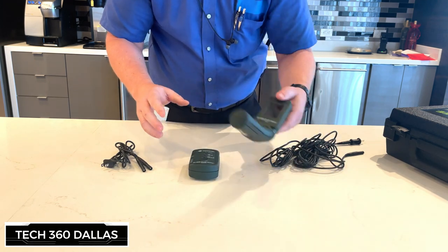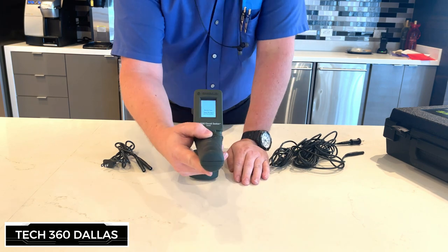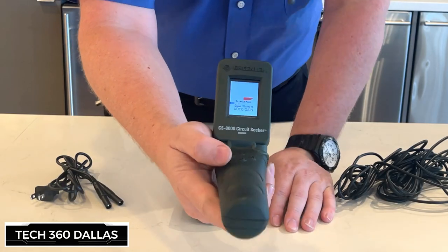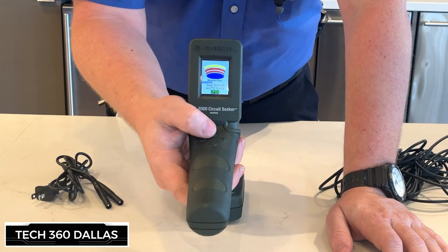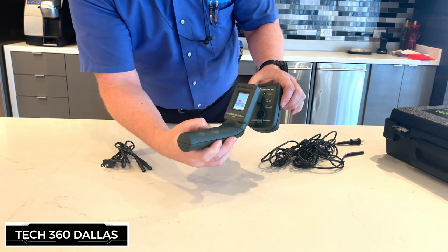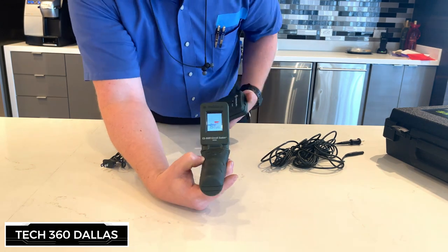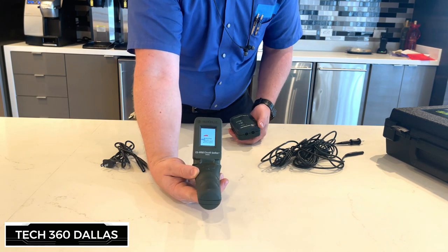Once you get this all hooked up how you want it, you're going to go ahead and turn this little receiver on. It has all the different meters and settings, which I have on automatic detection — it's probably going to go off kind of crazy just because it's so close. Let's go ahead and get this thing plugged up and I'll show you how it works.